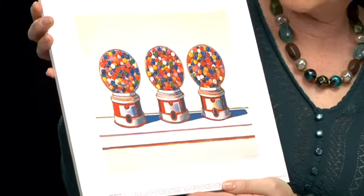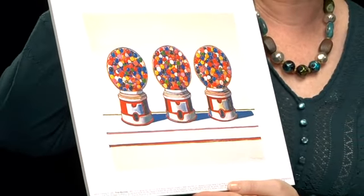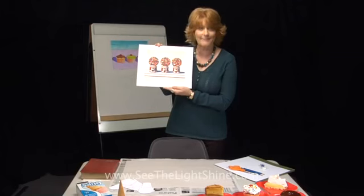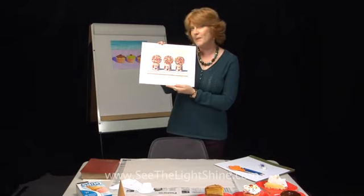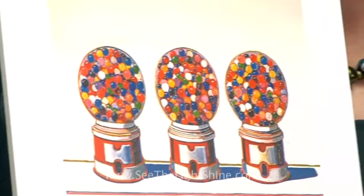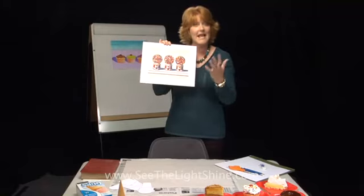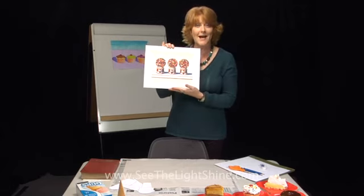All three gumball machines are the same, except where he placed each gumball inside the globe is different. That probably took a lot of time, but that's okay. You might think that just because something is repeated over and over it must be easy, but Thiebaud was very careful to make sure he provided a lot of interest in his paintings. He wanted the viewer to linger and look at it for a long time.